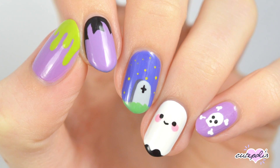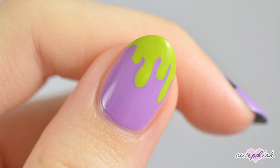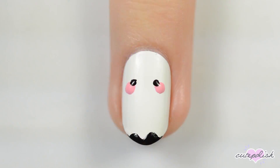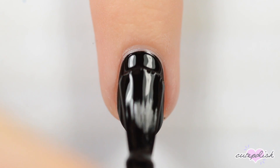Hey, it's Sandy! Welcome back to CutePolish! Today we're sharing this adorable Halloween-inspired mani that only requires a toothpick to recreate! Hey guys, it's Becca! Let's get started!